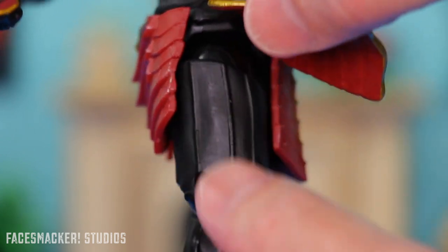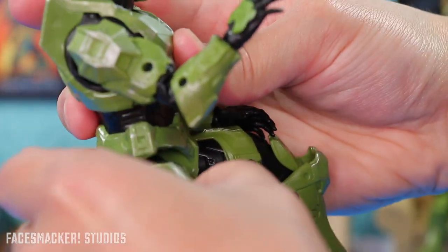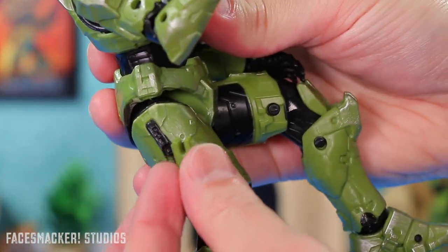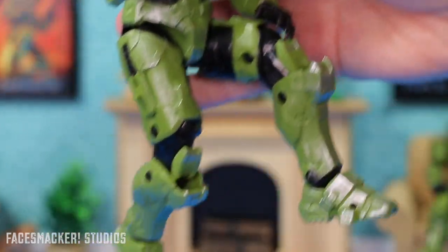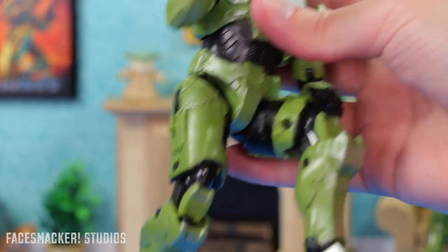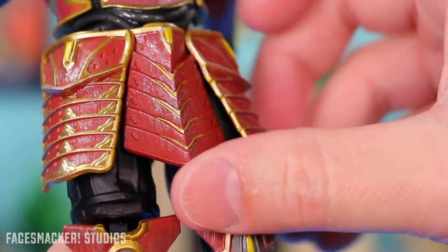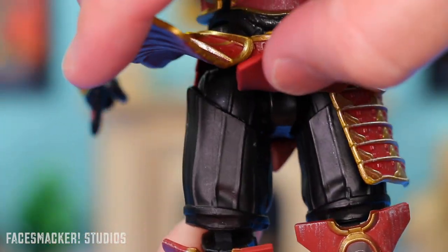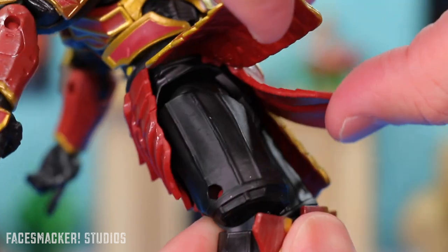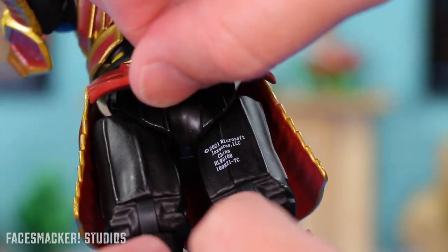Although if you look here, the legs don't really have any of those pop-out features like Master Chief over here, where you could pop his little side out and flip it around to put the pistol on. But eh, it's okay — he's a Yoroi Samurai, so he'll just slice you up with the energy sword; he doesn't need a pistol. Moving down the legs, here's more detail on the inside of the legs — it has kind of the inner Japanese cloth that they wear underneath their samurai suits or whatnot.